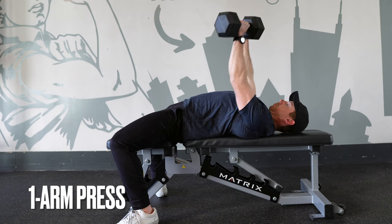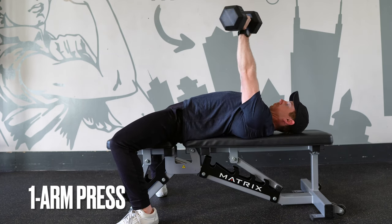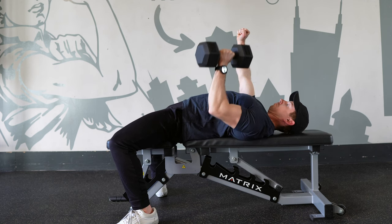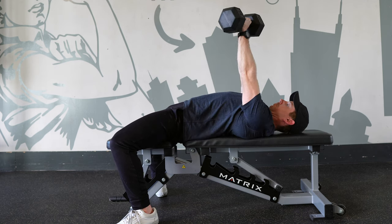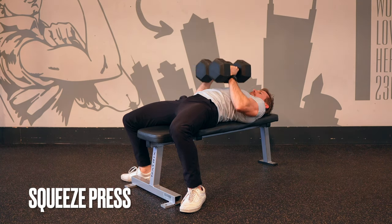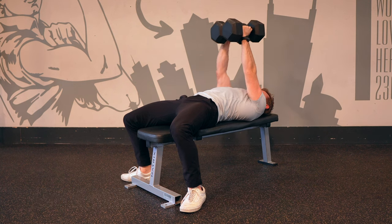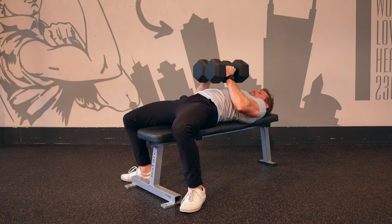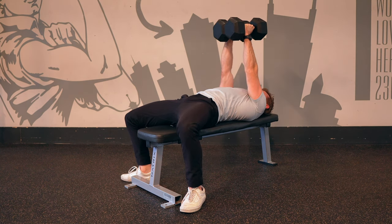The single arm bench press makes for a great core and stability challenge. Keep the non-working arm tight and held in the lockout position. Push the dumbbells together in a parallel grip for the squeeze press — this one really targets the pecs through shoulder adduction. Maintain a steady squeeze pressure through the entire range of motion.